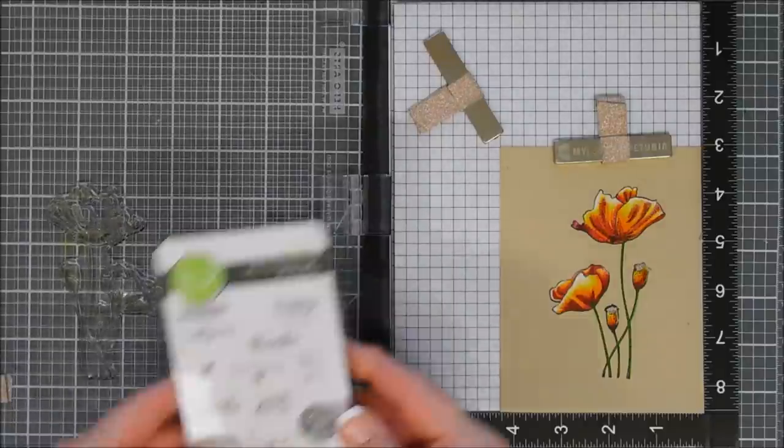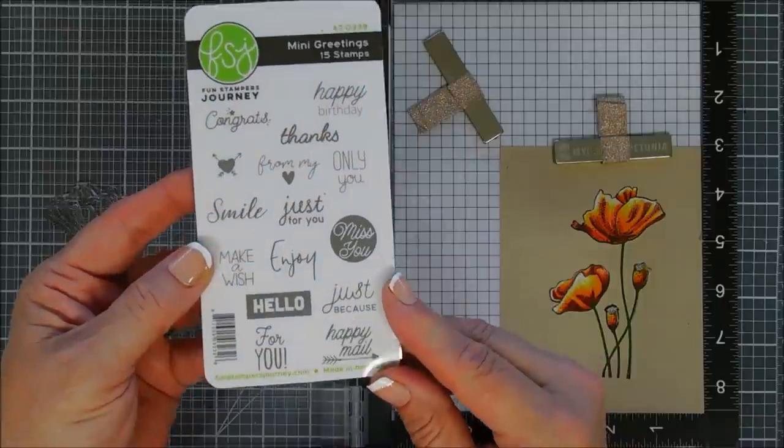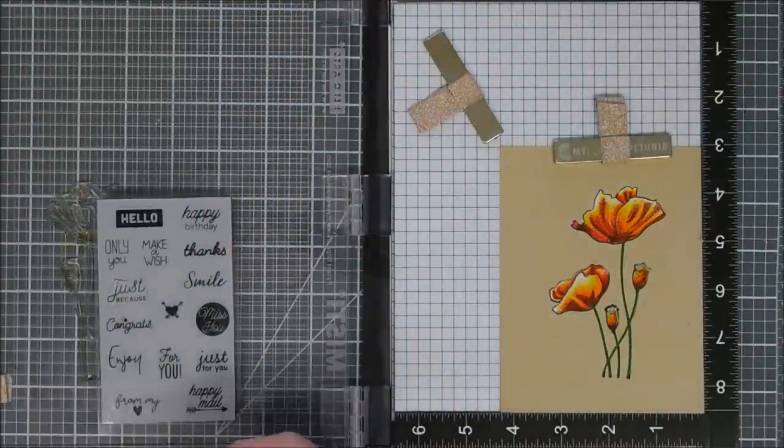Rich Cocoa ink is a dye-based ink, so it's not going to be as rich as your VersaFine. But I think it darkened it up just enough.